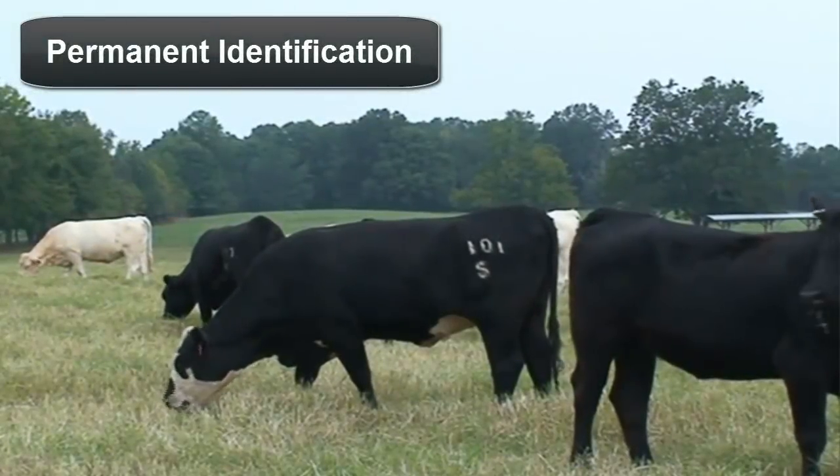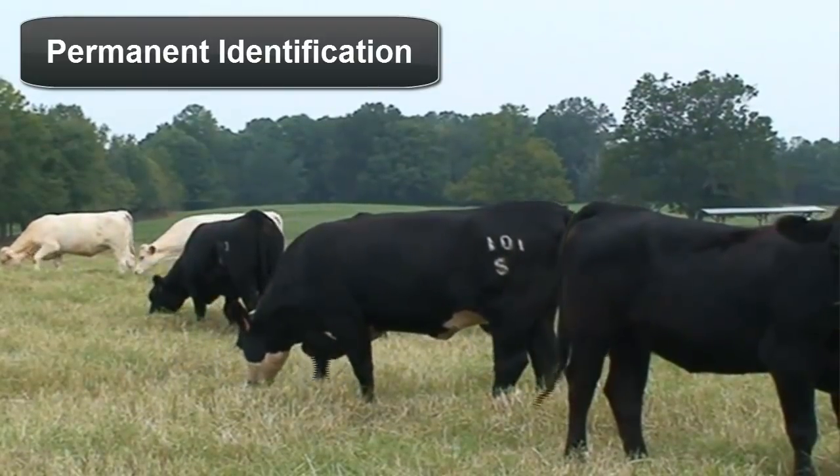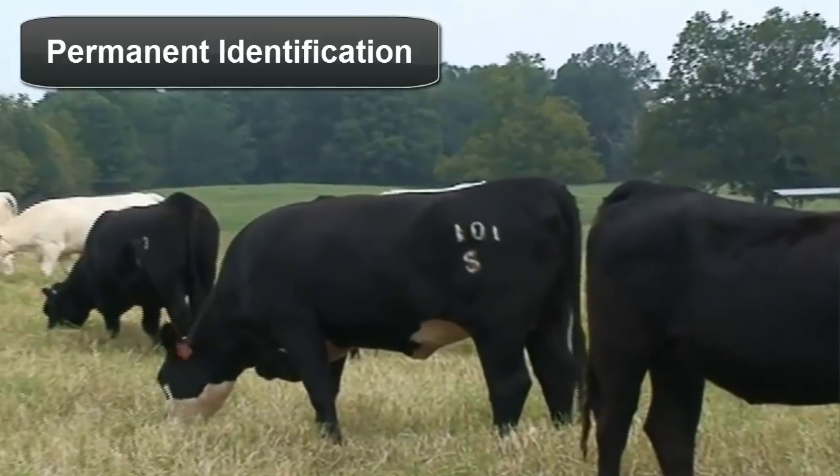Permanent identification of cattle not only helps in preventing property losses, but it also assists in herd record-keeping efforts. Freeze branding is one such form of permanent identification.